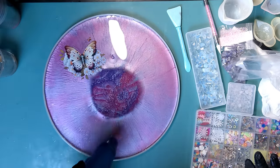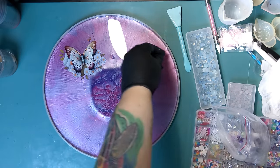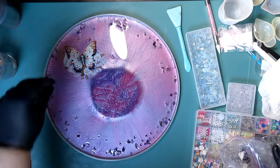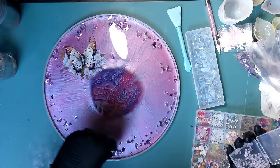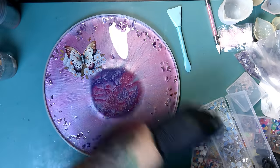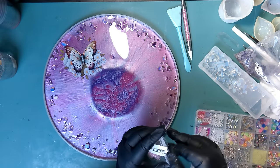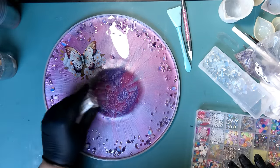I decided to use opal stones, amethyst stones, and rose quartz stones, kind of throwing them toward the edge. If they go in the middle, I'll move them after. I'm going in with a combination of different stuff to give it more interest beyond just the butterflies. These stones are quite a bit bigger than the others so I have to be careful — I need to make sure they're not so high that I can't cover them with my last layer of resin. I want it flat.